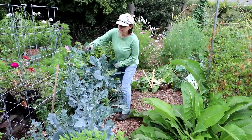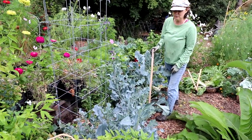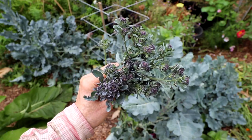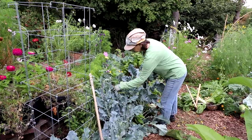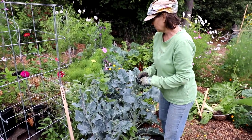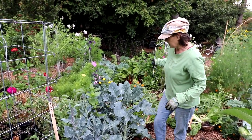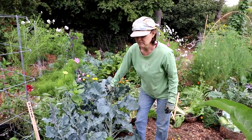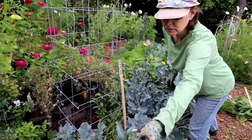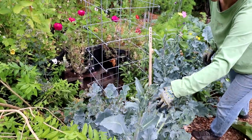Over here are a sprouting broccoli called Santee — it's a purple broccoli. I just harvested a bunch of the little mini stalks. You can see how they're coming up with these little mini branches. These have a bunch of bugs — whiteflies — so I'm not sure if I'm going to keep them. This one is just now coming out with the broccoli, so I don't know how buggy it's going to be. It seems to be more on the leaves, so maybe I can still use those.